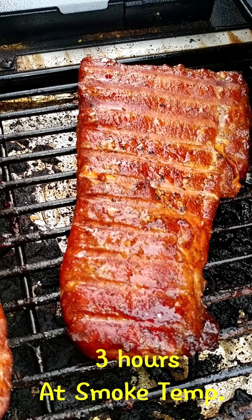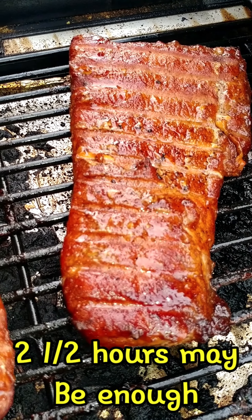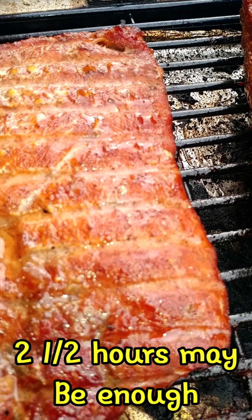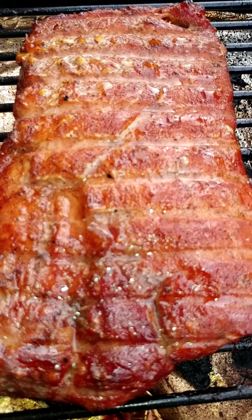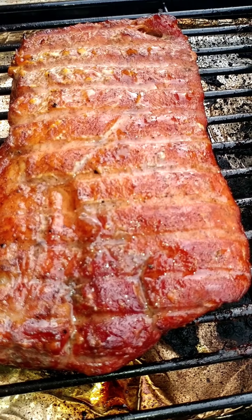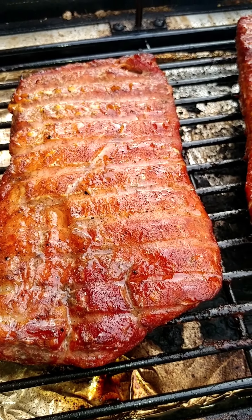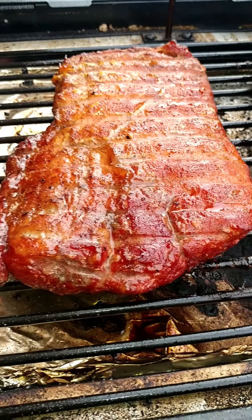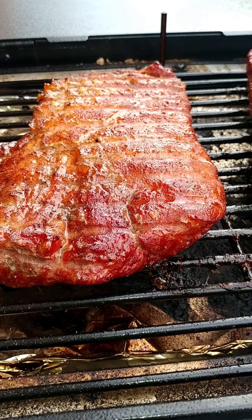So we're coming down to our last few minutes of smoking pleasure. This is our pork loin that we're smoking in our Traeger Scout Grill. See how nice and crispy and brown it looks — that's from the brown sugar on the outside. That's our rub.